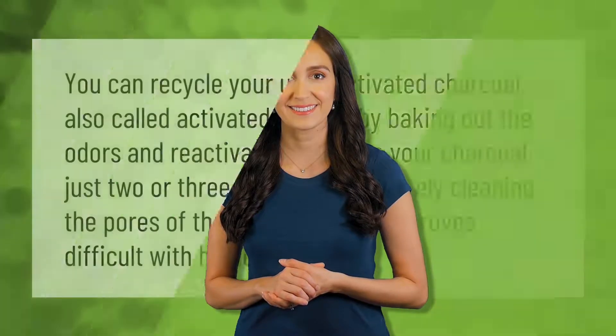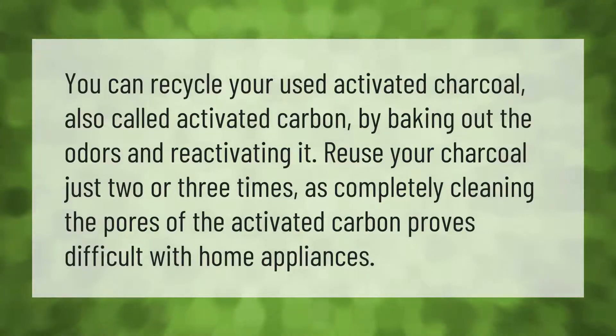You can recycle your used activated charcoal — also called activated carbon — by baking out the odors and reactivating it. Reuse your charcoal just two or three times, as completely cleaning the pores of the activated carbon proves difficult with home appliances.